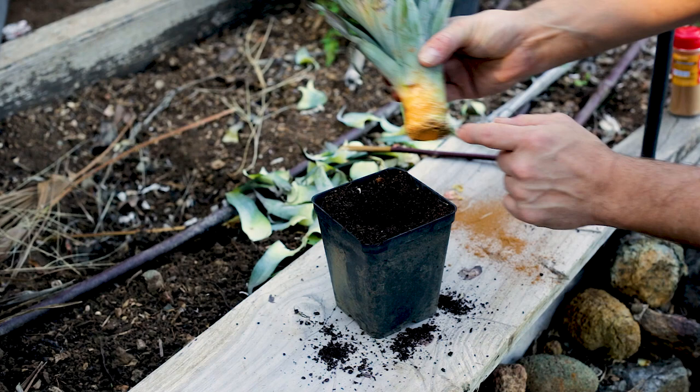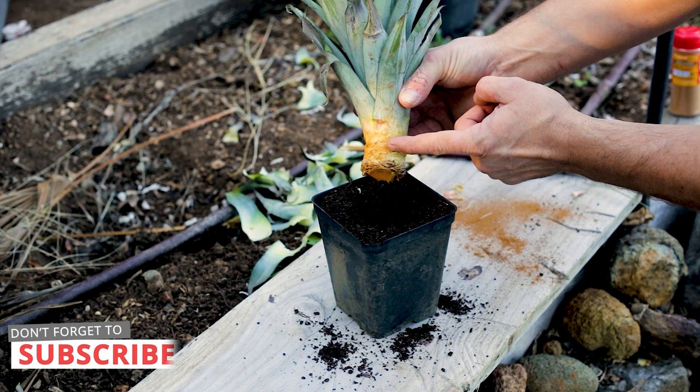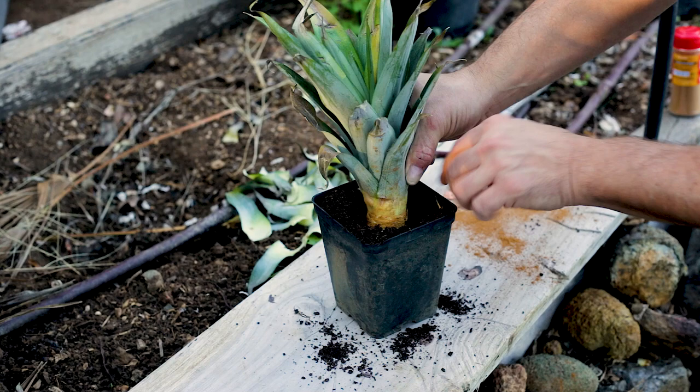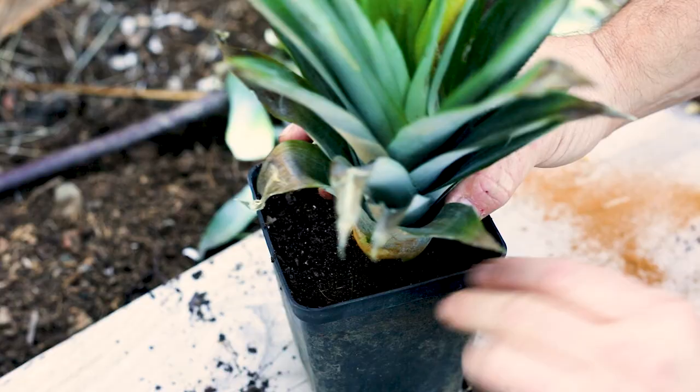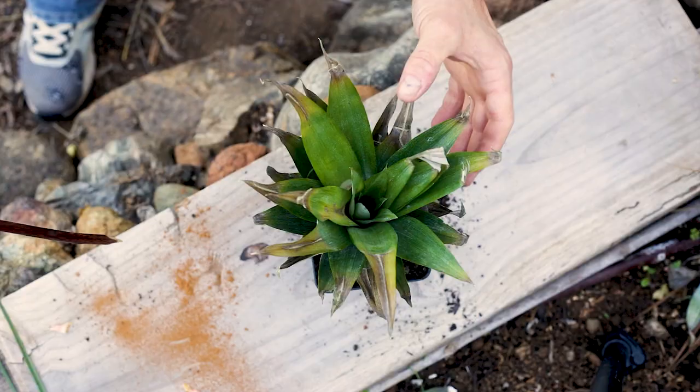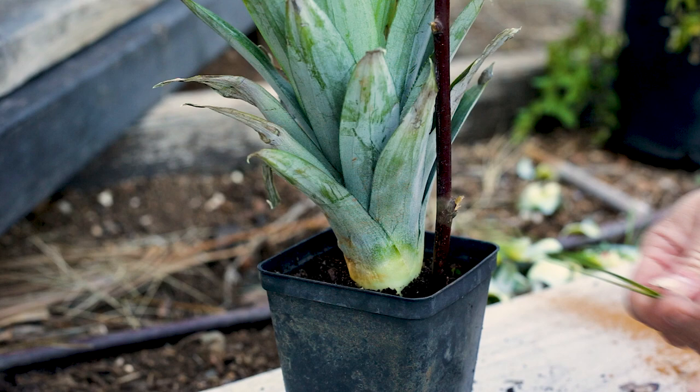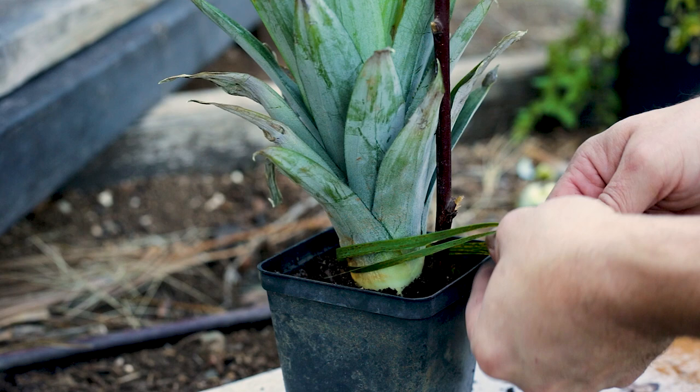Next, take a pot with some potting soil — nothing special — and plant your pineapple top about one and a half to two centimetres deep. We don't want it too high as that could encourage rot. Pack the soil around it, then stick a support stick right next to it and tie the pineapple to the stick with some cordage. That'll give it a bit of anchorage until we see some roots growing.